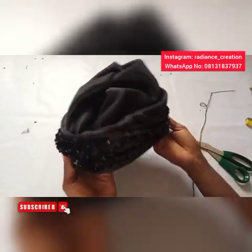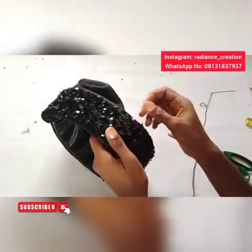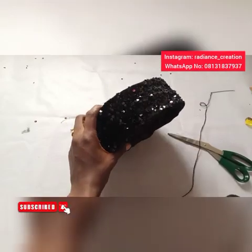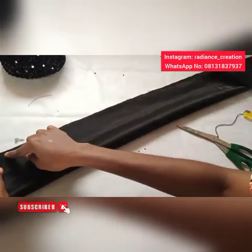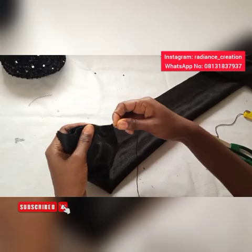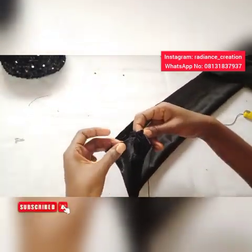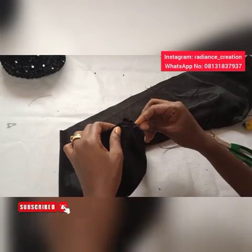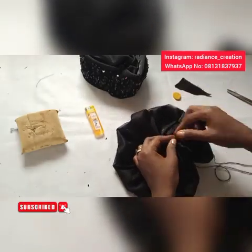After you are done with your running stitch, turn it out to the wrong side. For the sequins part, you can use hot glue to attach it to the top band. Now what's next is to put our rose. I double my thread inside my needle and pass it through to do the rolling stitch, starting from one end to the other. After you are done, draw everything together to form your rose — it's very simple. Then secure it so it won't be moving back again.